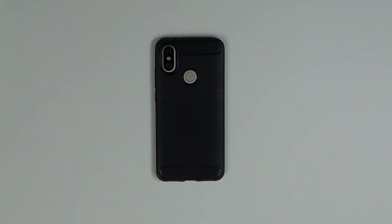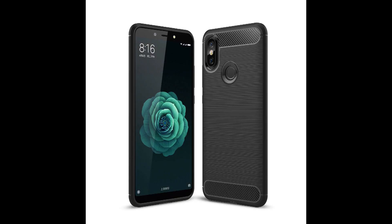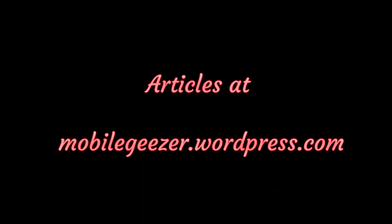And that's the Avidette phone case for the Xiaomi Mi A2. There will be a link in the description as always. Thanks for watching, comments are welcome. We'll see you next time. Bye.